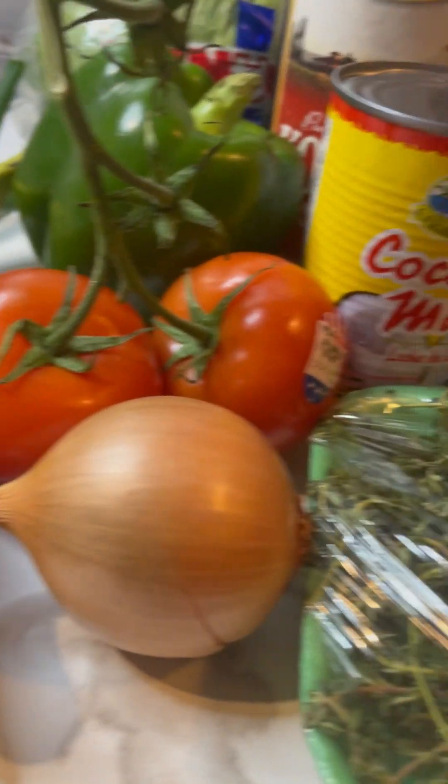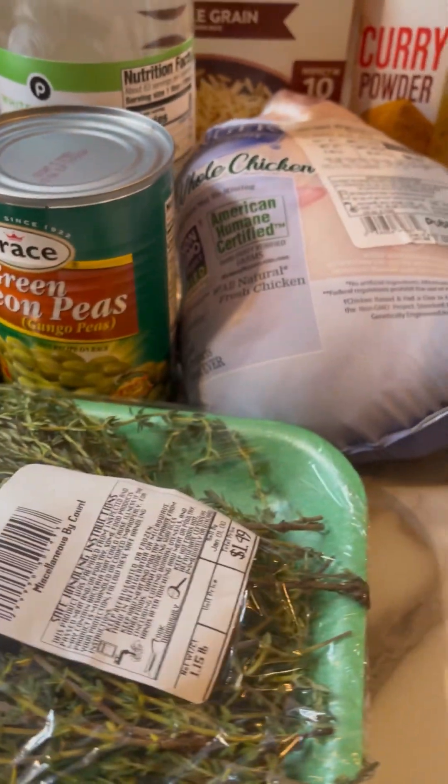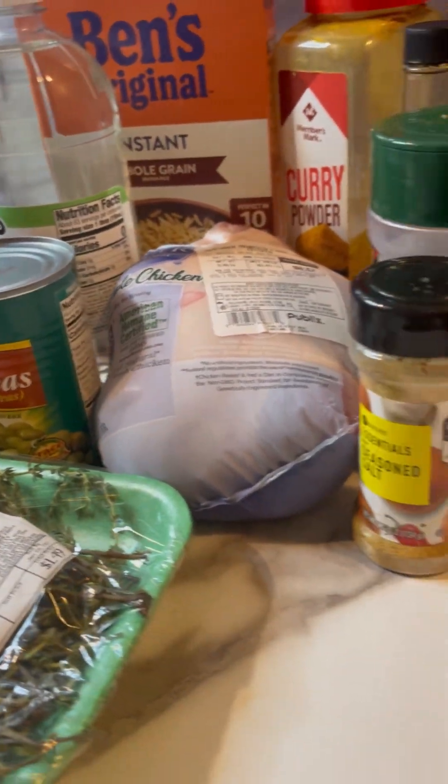Hey rockstars, welcome to another YouTube video! This is Georgia with She Rises with Grace, and today we are making one of my island favorites — curry chicken with gungu peas and rice. I'm going to have all of the ingredients, the steps to follow, and everything listed on my blog, so check it out when it's up and ready.